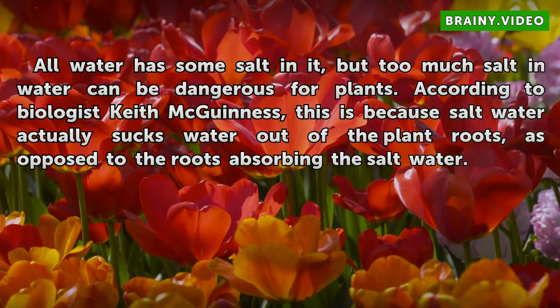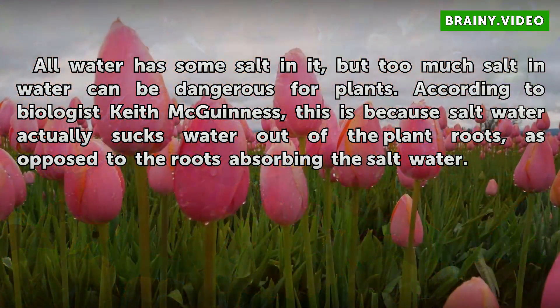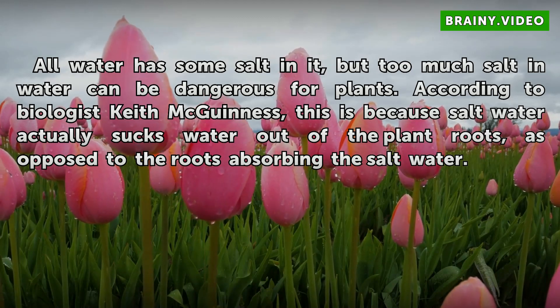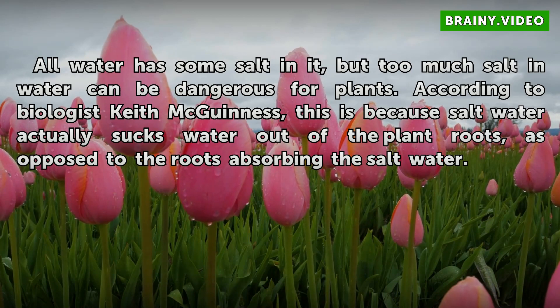All water has some salt in it, but too much salt in water can be dangerous for plants. According to biologist Keith McGinnis, this is because salt water actually sucks water out of the plant roots, as opposed to the roots absorbing the salt water.